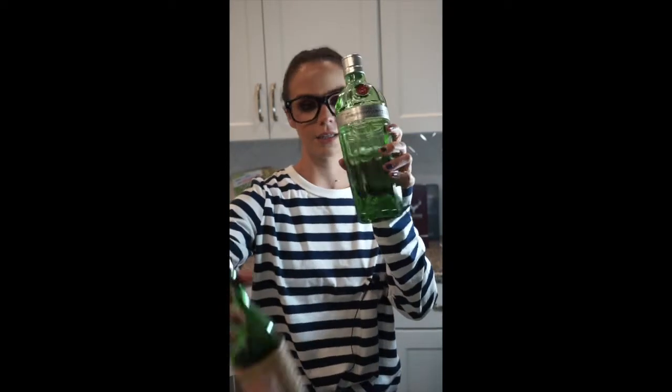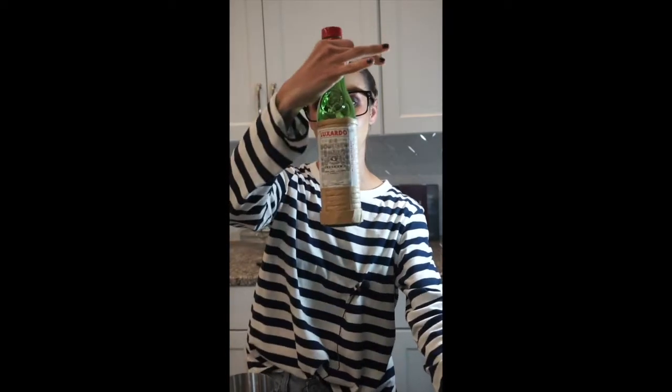That cocktail is a pre-prohibition cocktail. It's got gin as the main spirit, although I think this is an equal parts cocktail, and it's got Luxardo Maraschino, which is like a cherry-flavored liqueur, and then lime juice. I'm gonna taste it for the first time. I have no idea how I'm gonna like this. I'm not a big anise or licorice fan, and apparently green chartreuse tastes a little bit like that, but I'm willing to give anything a try.